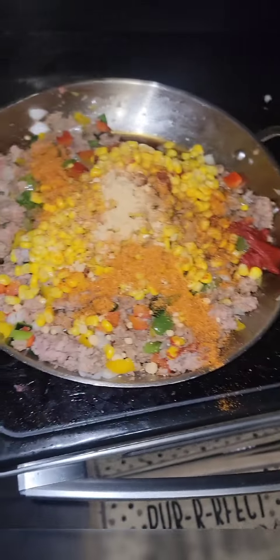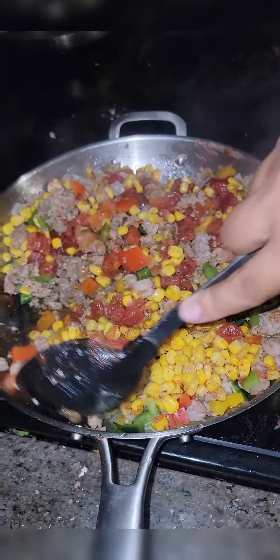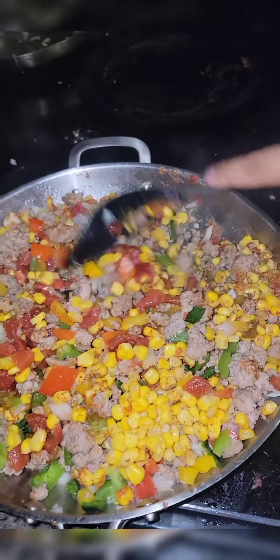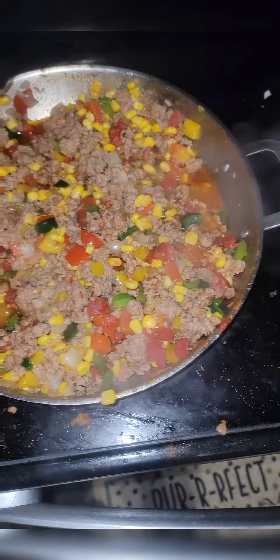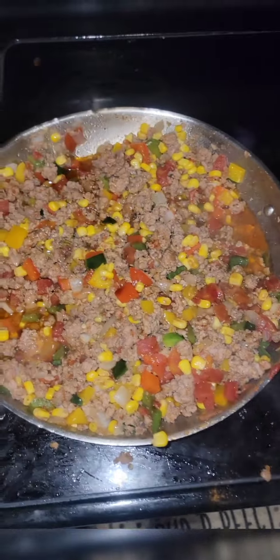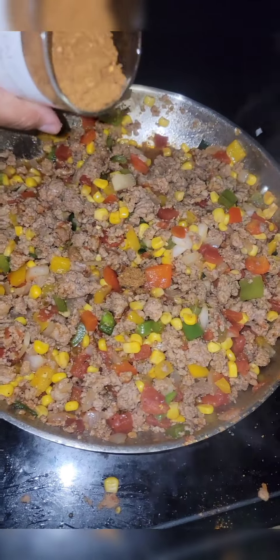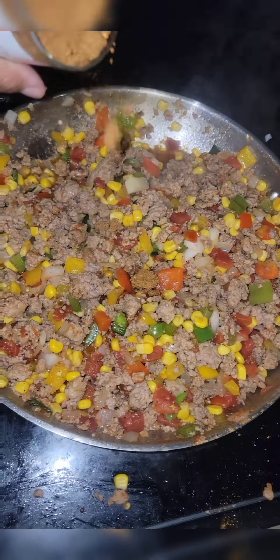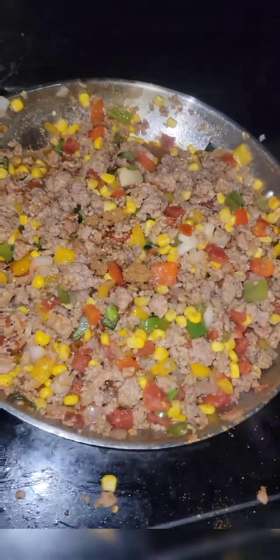All right, we're going to mix all that together. Oh my gosh you guys, it smells amazing already — smells amazing in this house. And some Worcestershire. All right, some chili, just a little bit, because we put a lot of the wood-fired garlic and that's pretty strong.